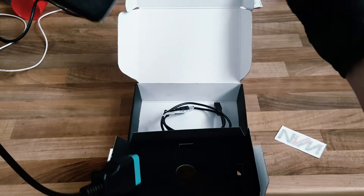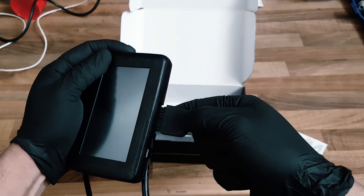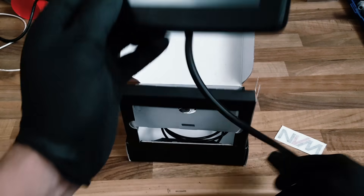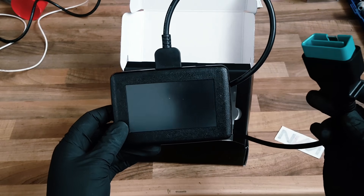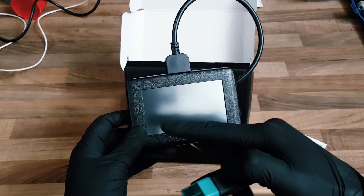So the cable itself clips into the top of the NVMR flasher, and then the other end clicks into the OBD port of your vehicle. Once you connect it, you'll see the screen light up with all the functions that we're going to go through now.